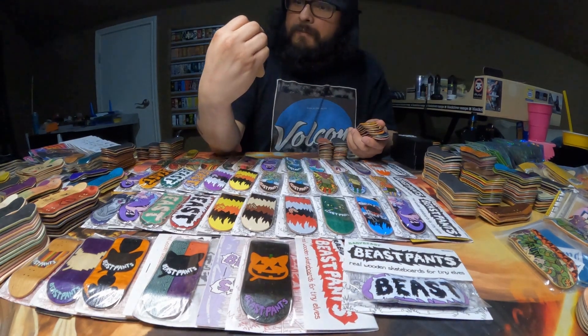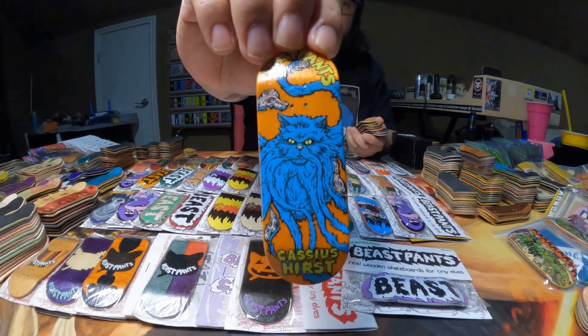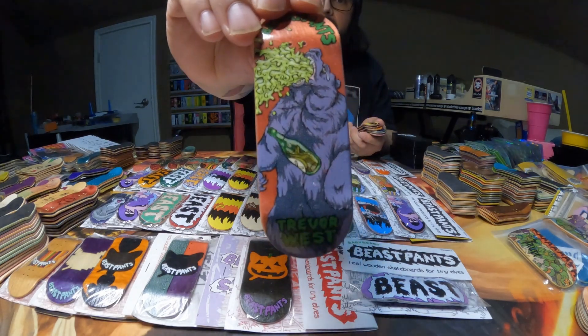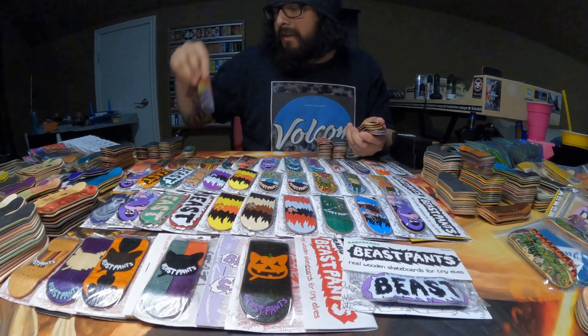I've never seen this graphic right here, and when I saw it I was like, wow, that's super cool. Here's Cassius Hurst, James Peterson, Trevor West. This is another one of those graphics I've never seen before and I really like it.